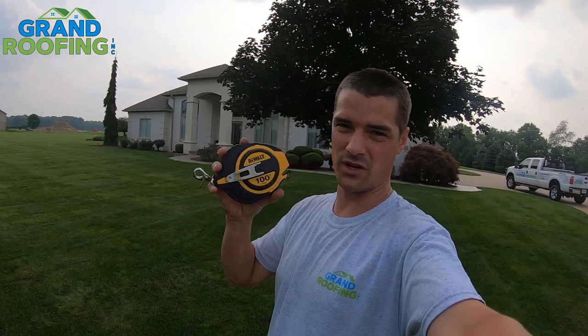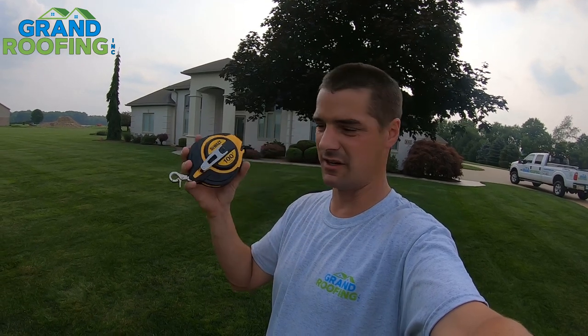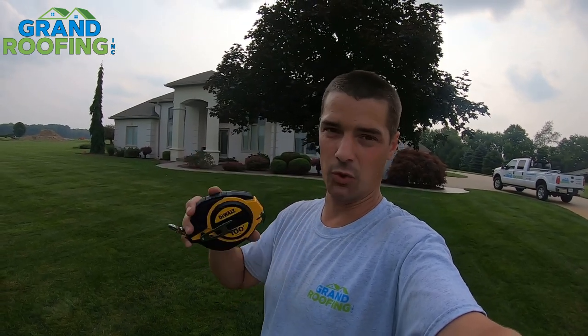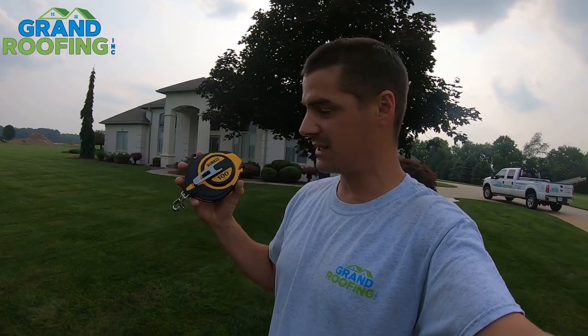DeWalt 100-foot metal tape measure product review. If you're considering picking one of these up and have some thoughts and questions, stick around for this quick video. I'll give you my thoughts while I try it out for the first time — the good and the bad compared to my old one. This is from Amazon, one-day shipping. Check out the affiliate link in the description below; it's at no additional cost to you.